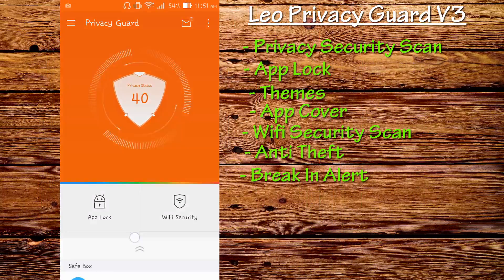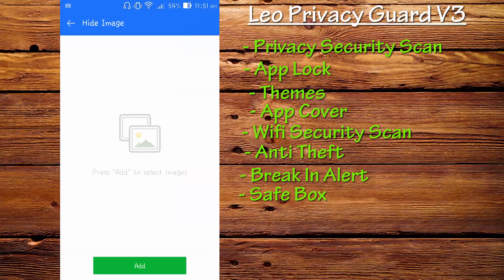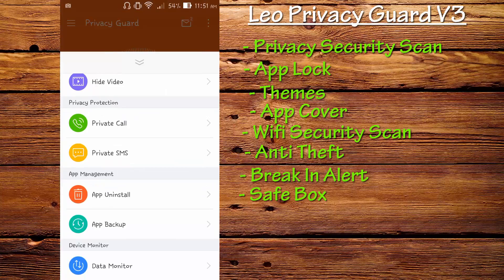In the settings there is a Safe Box where you can hide photos — I introduced this in the v2 review. You can also hide videos, make private calls, and send private SMS. These are very handy features and this application works great. I do recommend you guys to try it out.